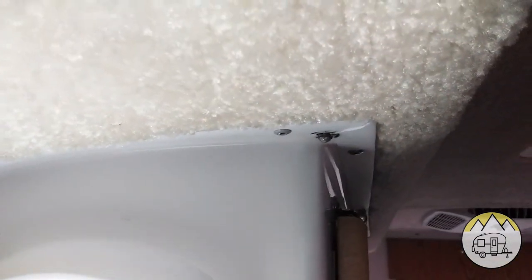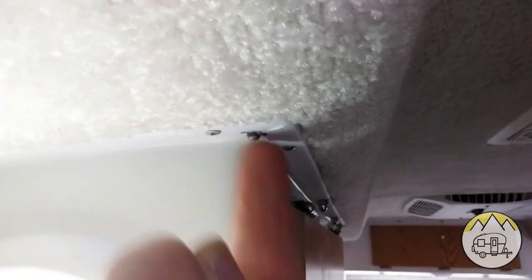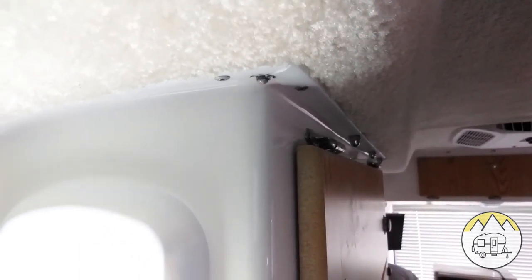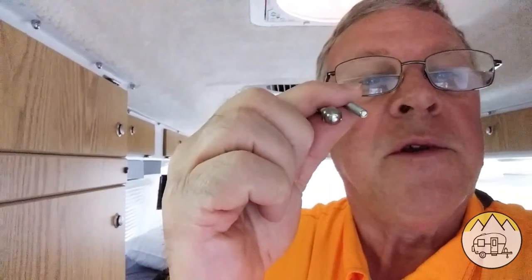Up here you can see that this rivet has busted loose and the cap came off — I don't know where that went — but the rivet is right here and it busted. I prefer to replace these rivets with a stainless steel screw and nut with the same kind of head. So let's get started.